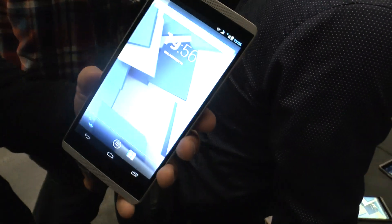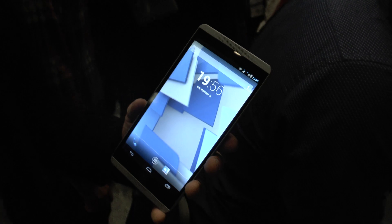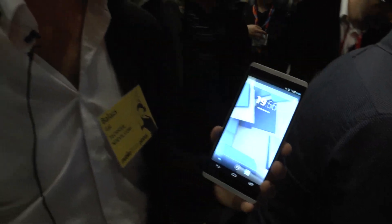So this was just a really short hands-on with the HP Voice Tab 6. My name is Balazs from the MOBA World Congress 2014. Thank you very much for tuning in — don't forget to subscribe.